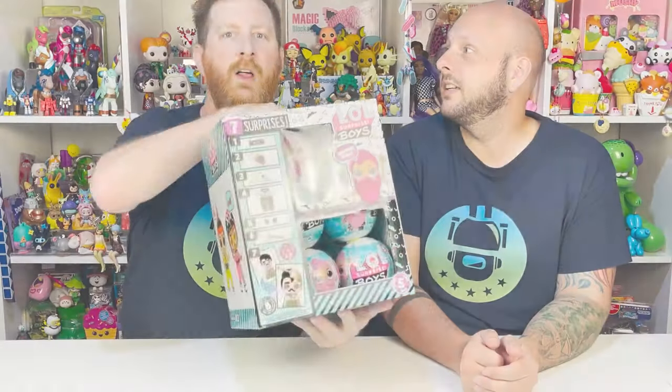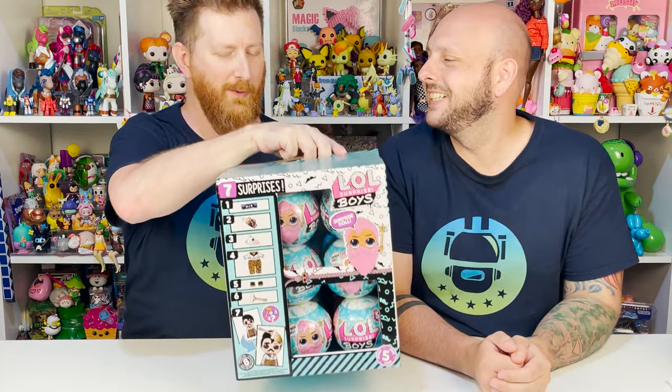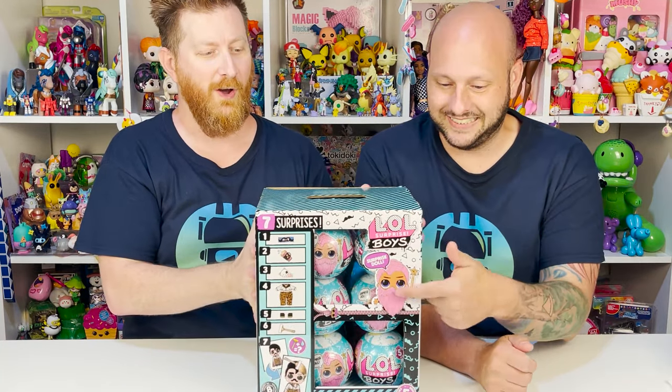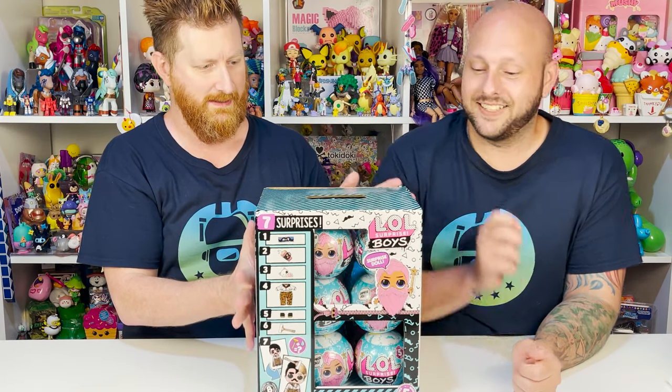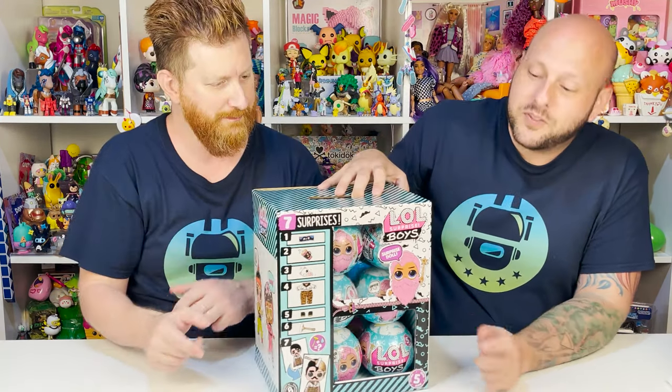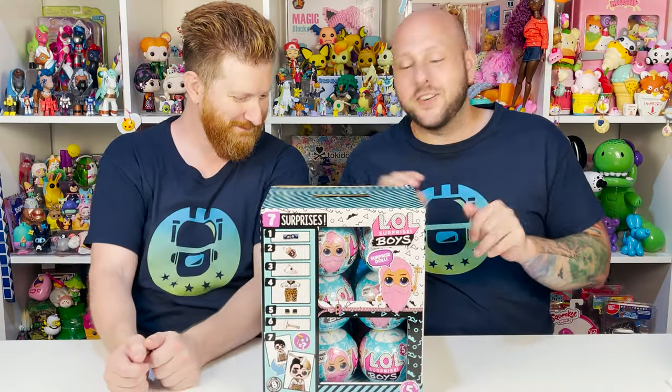So John, what are we doing today? LOL Surprise Boys Series 5. But something that I can really relate to — they all have beards. They all have beards. You guys know we love a beard. We are so excited about this unboxing. I love this little wizard dude with the pink hair and pink beard. That's the one I want — both of our favorites so far.